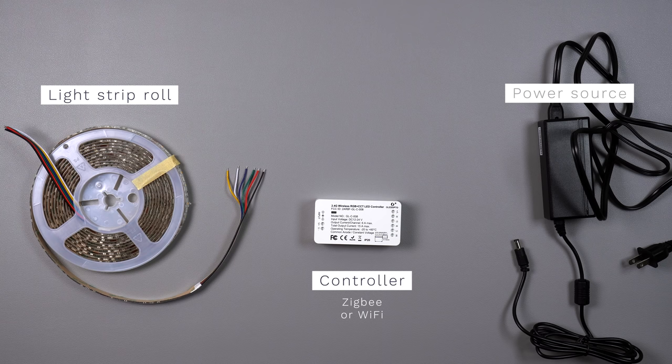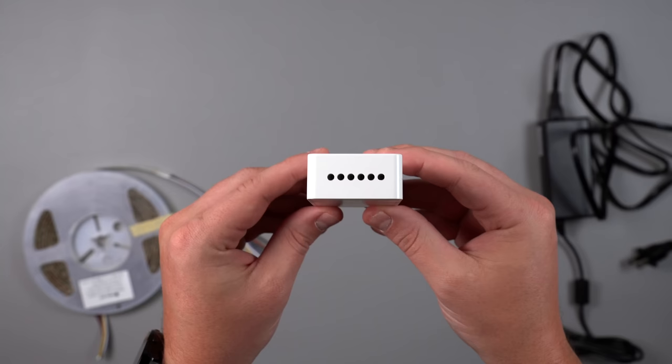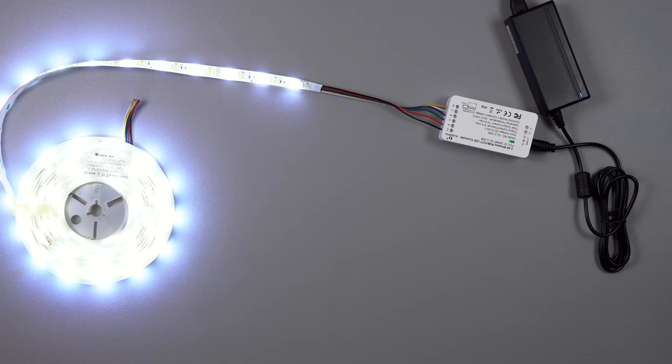You purchase all of these things separately, unlike something like Philips Hue light strips. To connect all of this, it's really simple even though it kind of looks a little scary. The roll of light strips has six wires sticking out of it — one for each color, a separate one for each white (a warm and a cool), and a power source. You just use a screwdriver to press down on the connector to insert the wire, then plug in the power source and that's it — the light strips work.